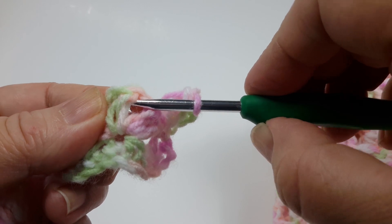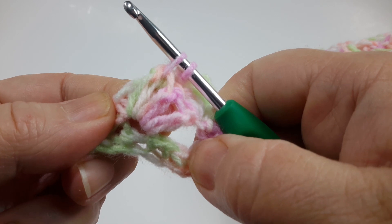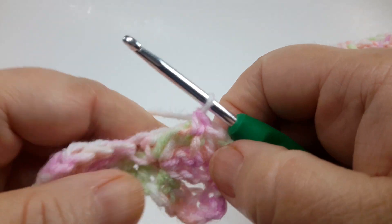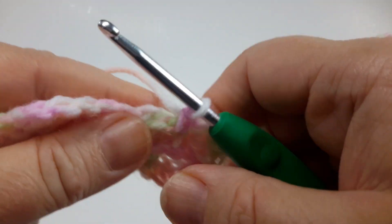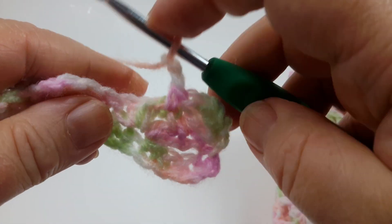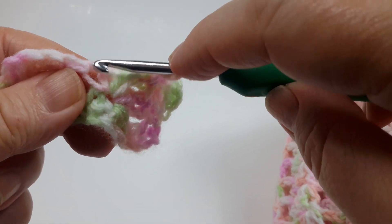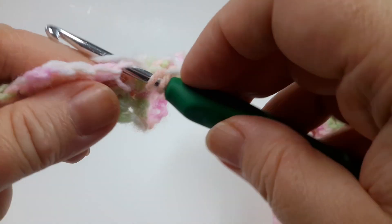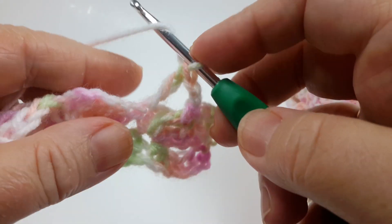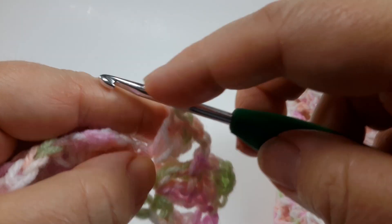Now do a front post single crochet under the third single crochet of that row — that's what gives this blanket its texture and interest. Then chain two and do three double crochets in that single crochet from the previous row.